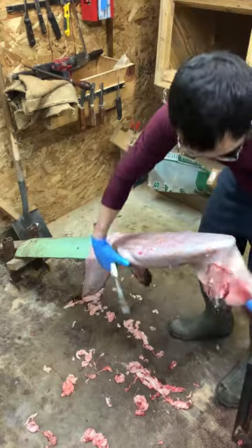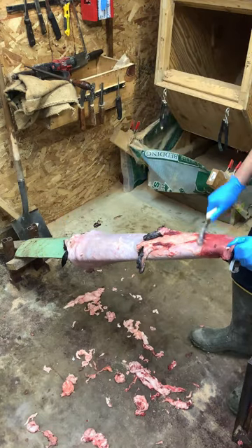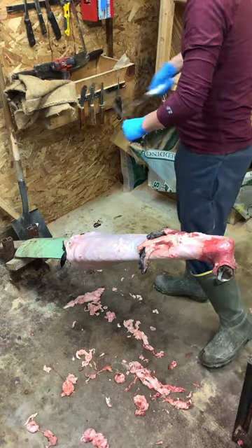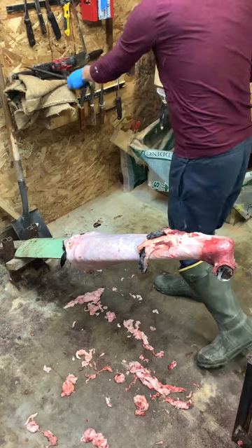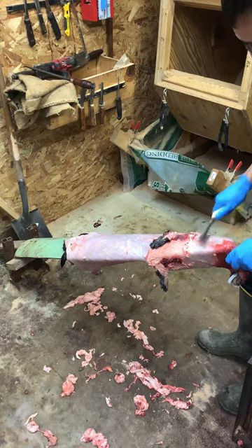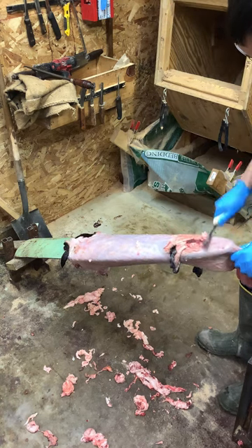Now up here on the front legs — let me get this straight out. You do a lot of sharpening with this kind of thing. You do quite a few cuts as you're scraping and working it, so it takes constant sharpening. I'm just kind of working my way down in between here.